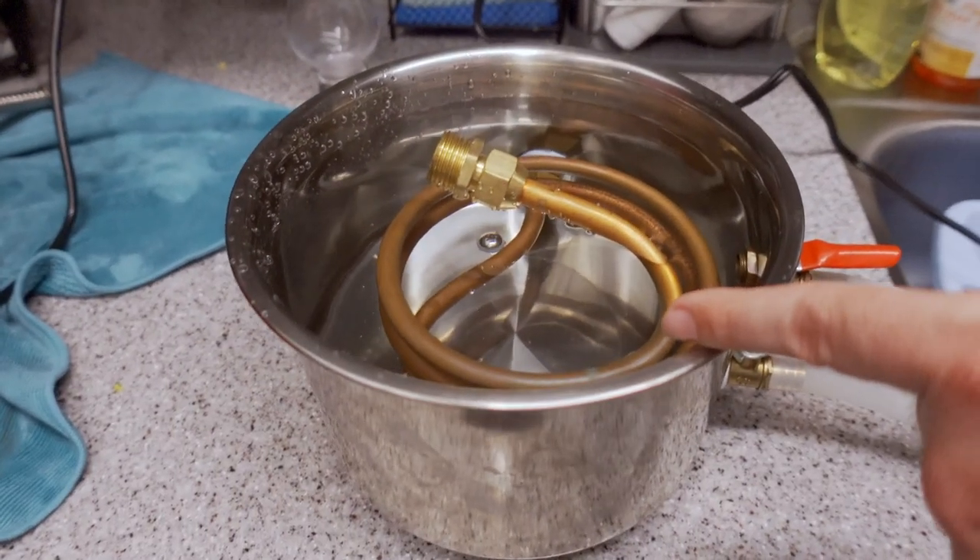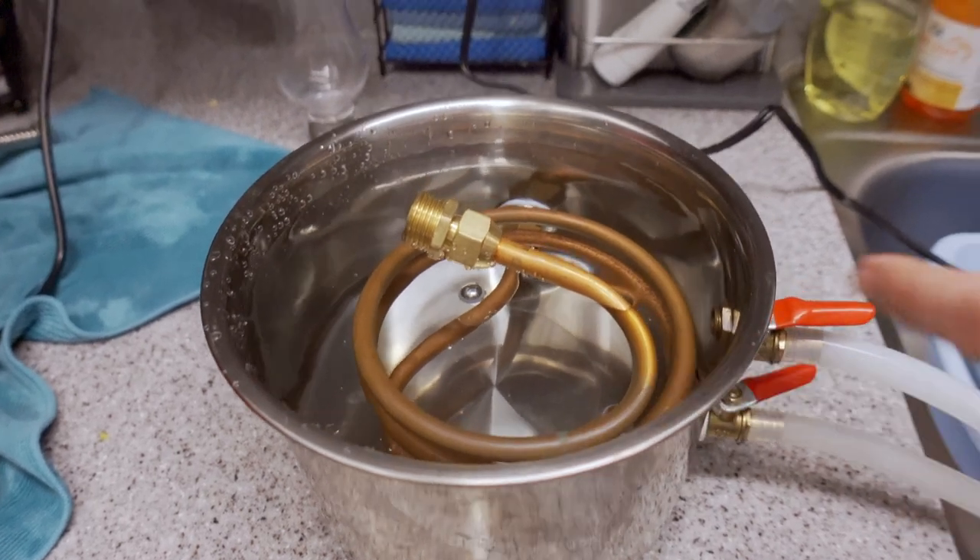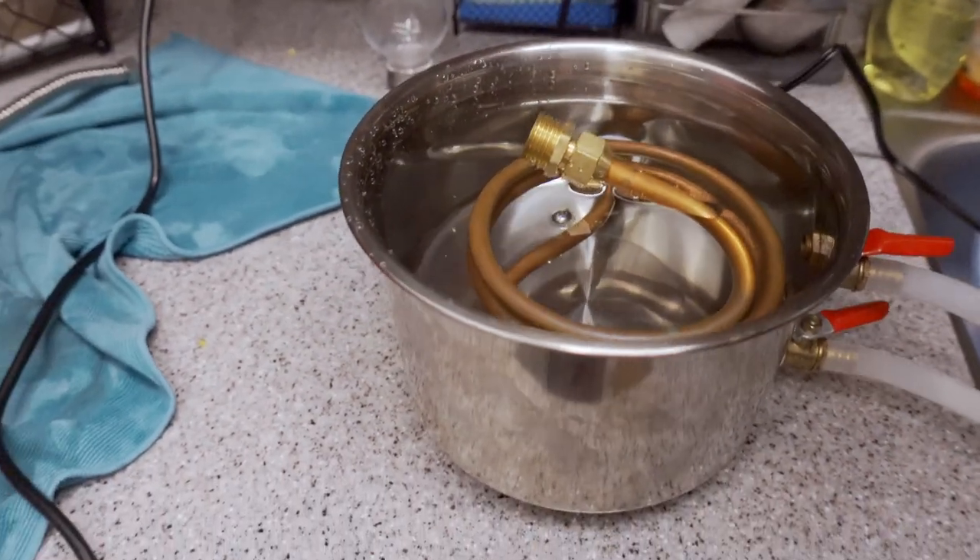And if you notice here, we're very quickly approaching the top of the bucket. So unplug that for a second.